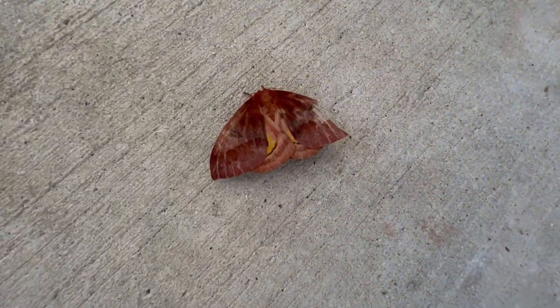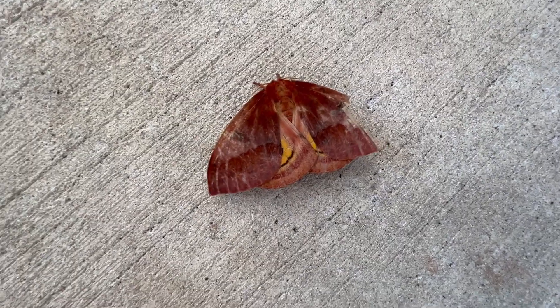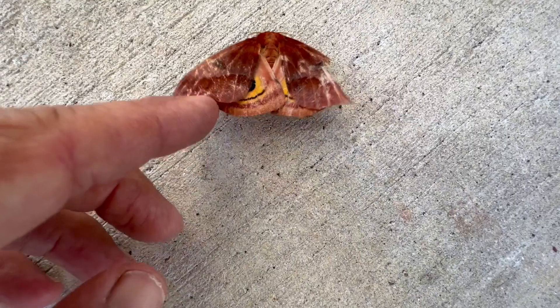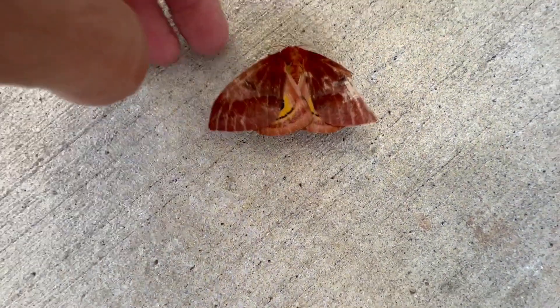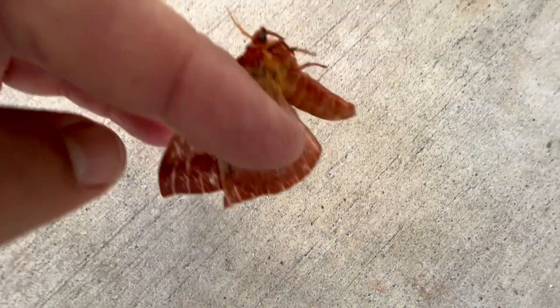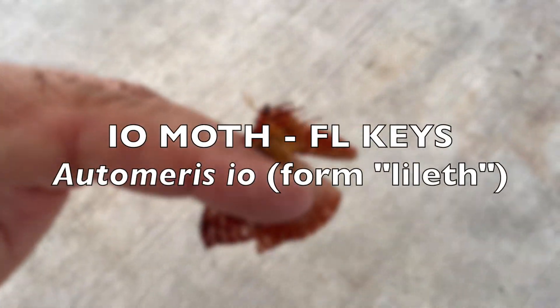Oh guys, an Io Moth — a female Io Moth! Look at these eyes. Oh sweet. Here's what we're going to do — we are going to take her. Oh this is awesome.